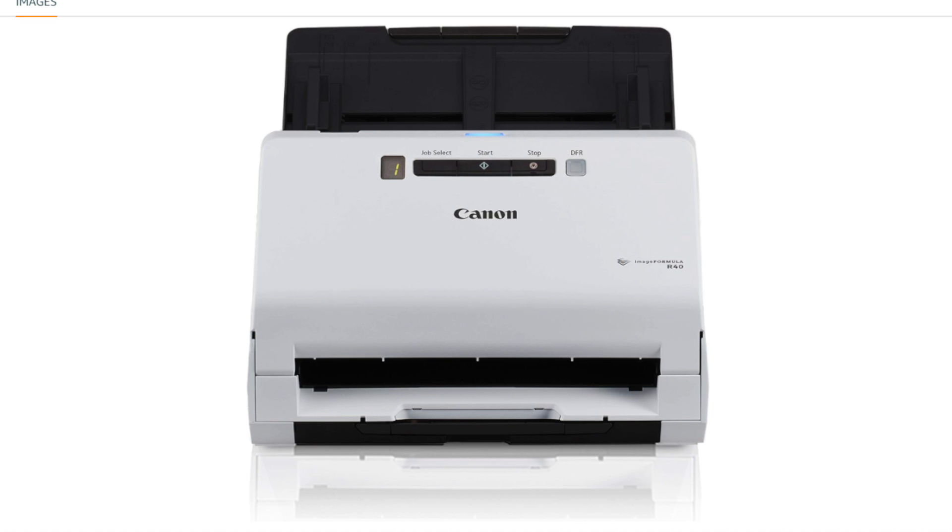OCR (Optical Character Recognition) Support: Optical Character Recognition is a common feature in Canon scanners, enabling the conversion of scanned text into editable and searchable content. Before purchasing, it's advisable to check the latest product specifications and reviews to ensure that the Canon imageFormula R40 meets your specific scanning requirements and is compatible with your computer system.